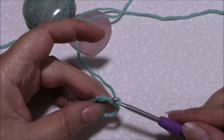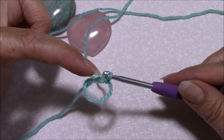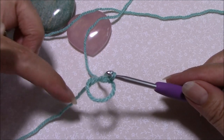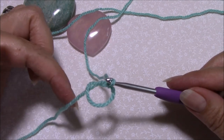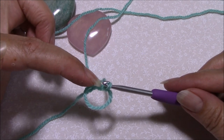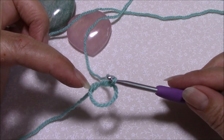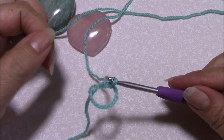That's your magic ring. Notice that the tail end wraps around almost as if you're starting to form a knot — leave that like that. As you work, you're going to work over this tail end as you work around the circle.